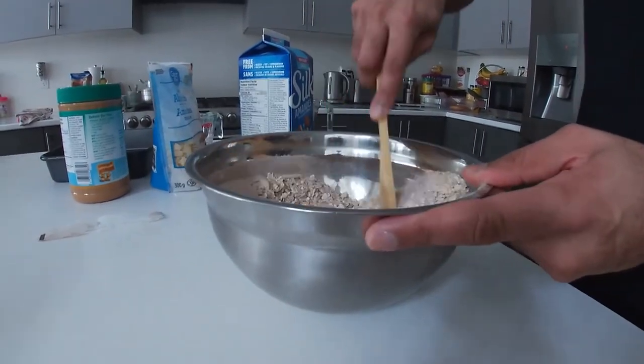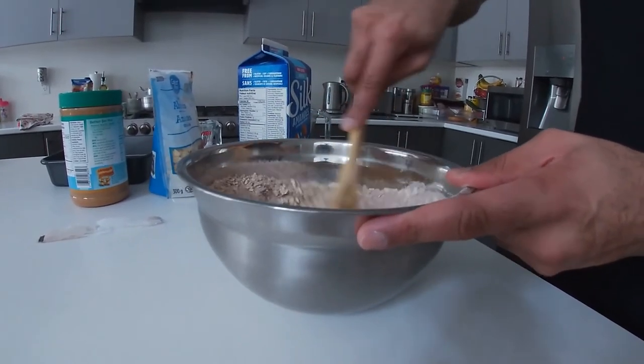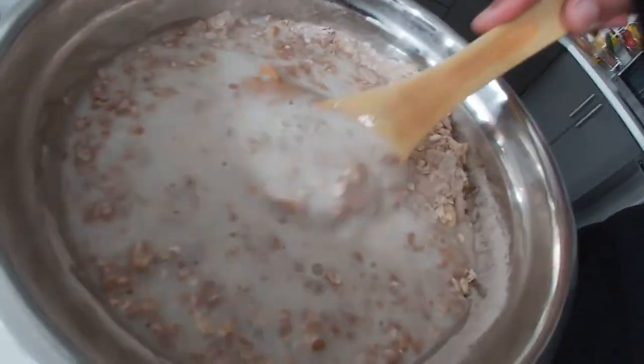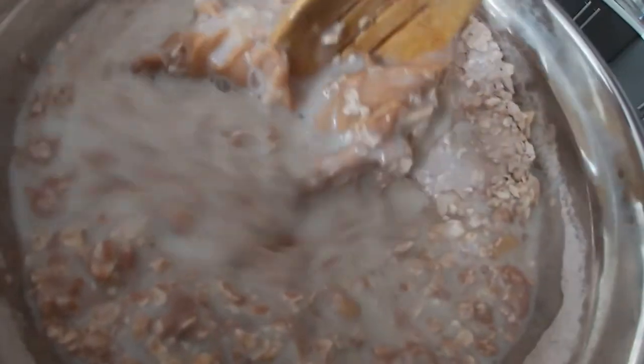I'm going to start by mixing all the dry ingredients first, making sure they're well blended before adding the wet ingredients. Now that everything is added together, we want to mix it as much as possible before placing it into a pan.